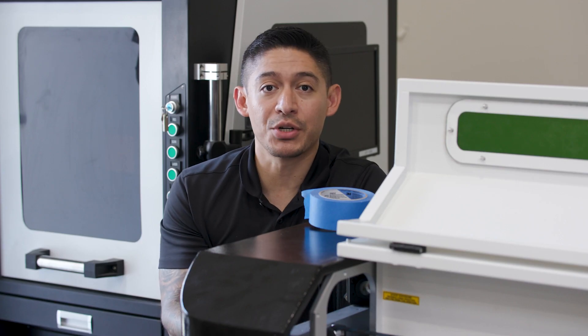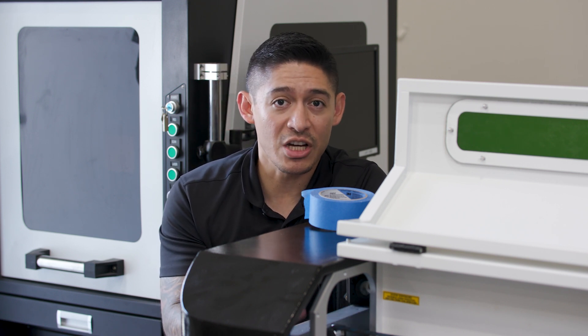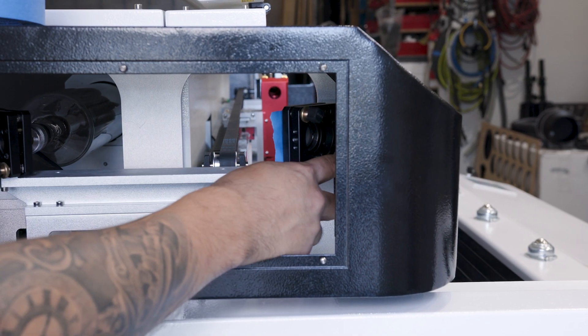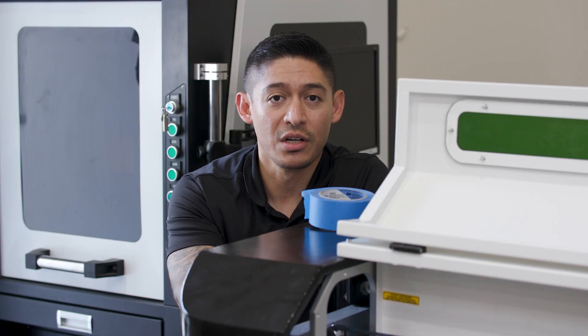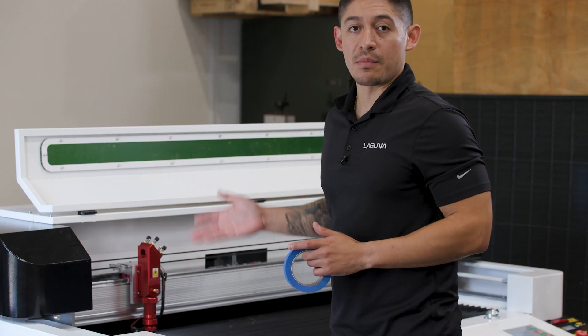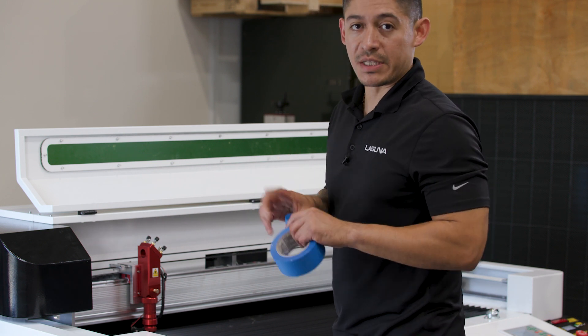Now that we have mirror number two aligned, let's move on to mirror number three. If there are adjustments needed to center the beam, there are knobs on this mirror that you can adjust to get it centered. Now that we've aligned mirror number one and mirror number two, we're going to move on to align mirror number three — repeat the process with a piece of tape.